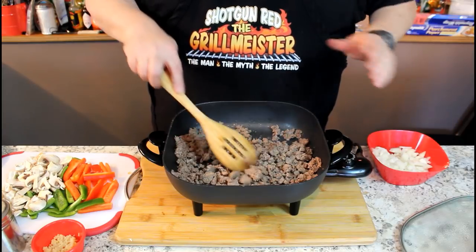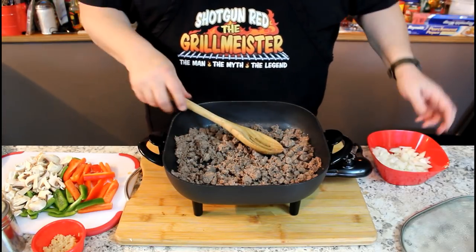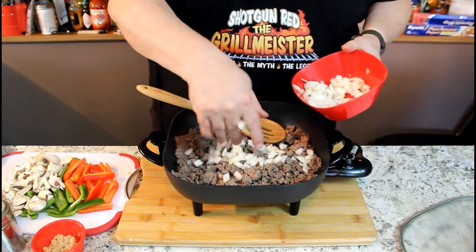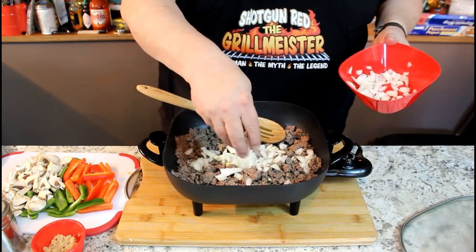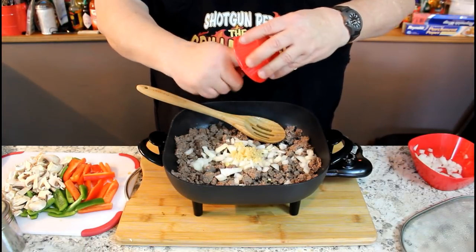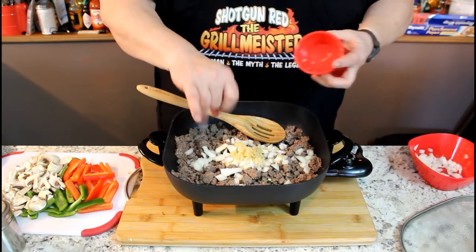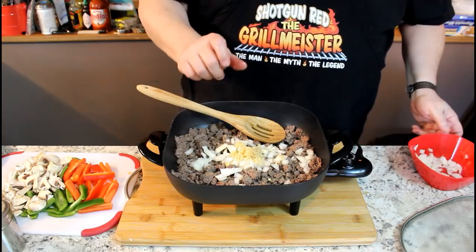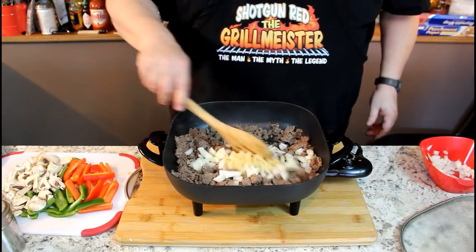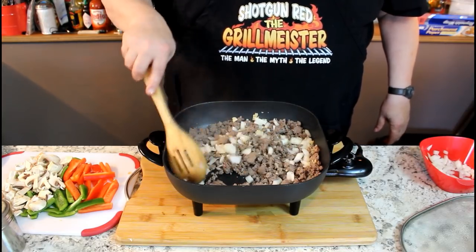One pound of venison burger — and I think she used two pounds in a bigger casserole dish because they probably got a big team to feed up there, but I only got one pound. I'm going to put in about a half a cup of onions, and a little over a tablespoon of minced garlic. I browned this burger up in about a third of a stick of butter and about three or four tablespoons of oil, because it's so lean it just doesn't want to fry up without a little bit of help.